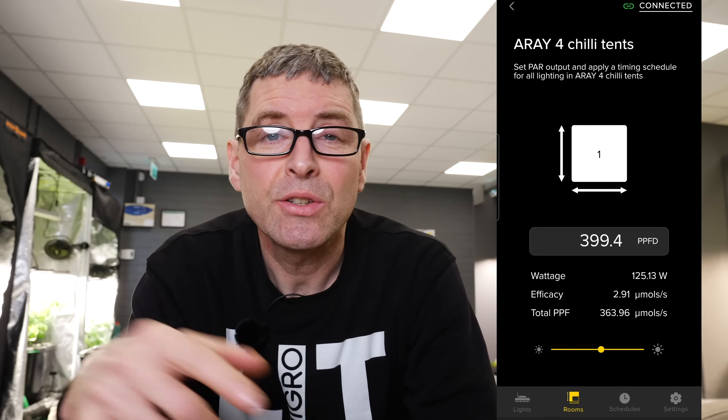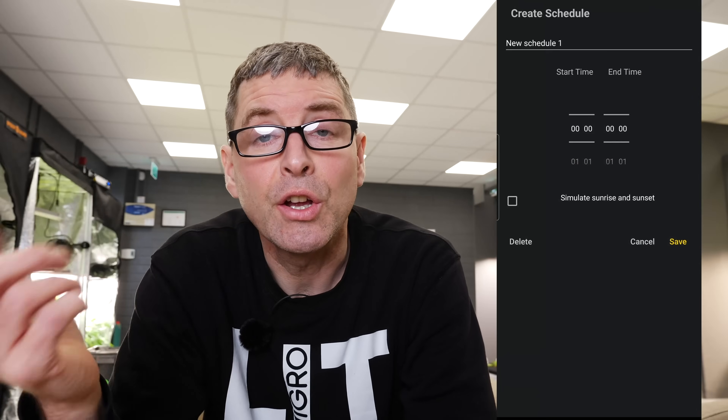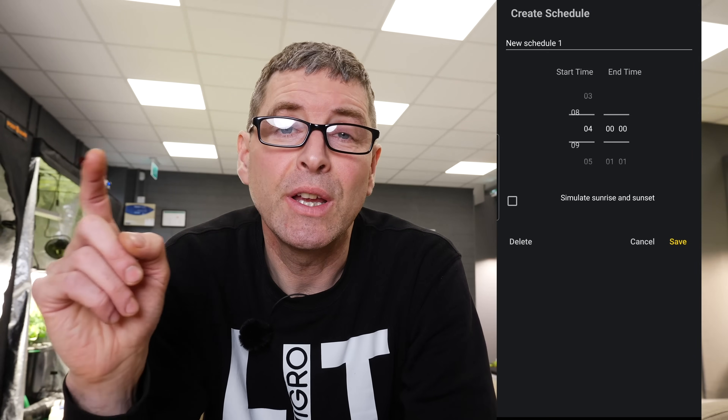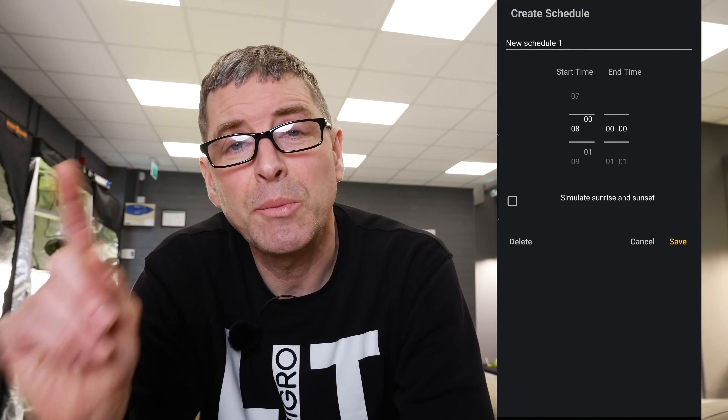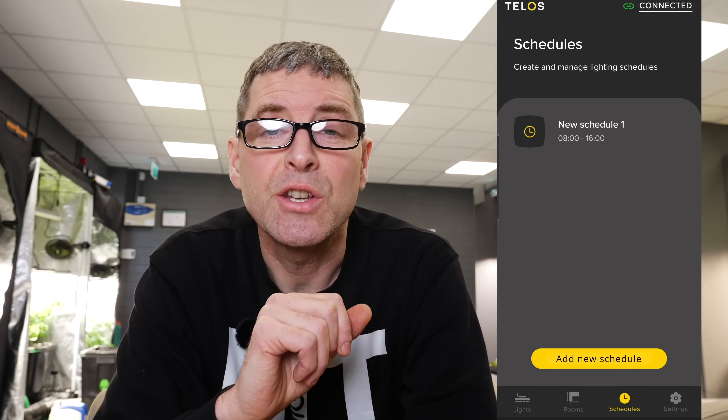The app will very helpfully show you not just the dimming percentage you're setting it at, but the average PPFD across that room. This means you can set up really accurately — for seedlings you want around 250 to 300 PAR for very young plants, veg you're up to about 500–600 PAR, and then whatever you're looking to target for flowering, up to probably about 800. You can also set the schedule for that room — the lights' time on, time off — and whether you want to apply sunrise and sunset dimming schedules to your lights.